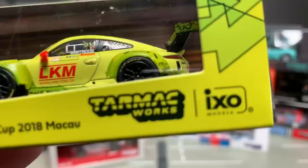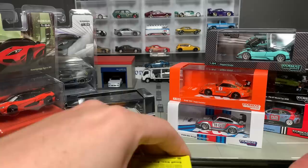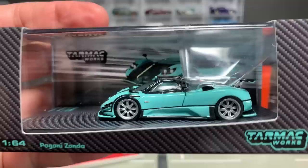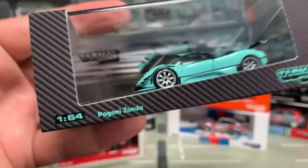Then we have the FIA GT World Cup 2018 Macau as well — IXO Models, it says right there on the bottom. Let's see what number — there's a picture of the actual car on the back. Number 1,802 — that's more like it. Number 10 was pretty cool. The supercar fans are passionate fans, and this Pagani and the Koenigsegg have brought a lot of people to Tarmac. I really wanted to take a look at this Pagani, so we're finally going to open this thing up.